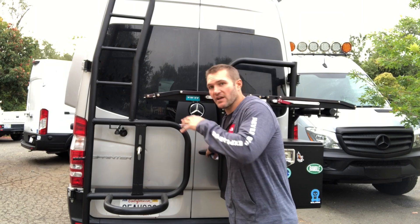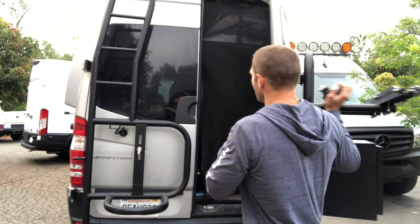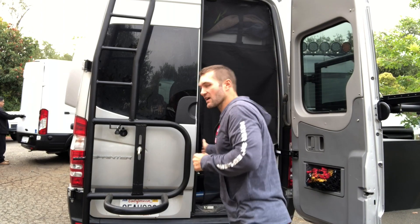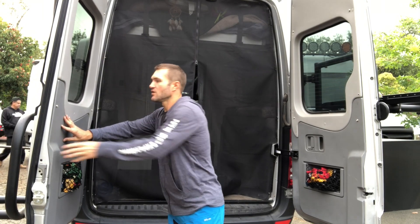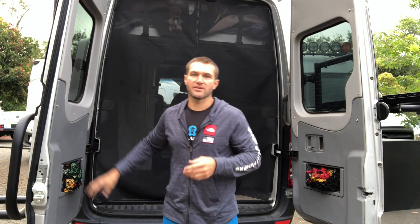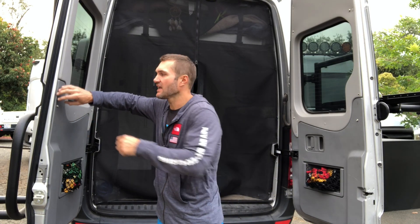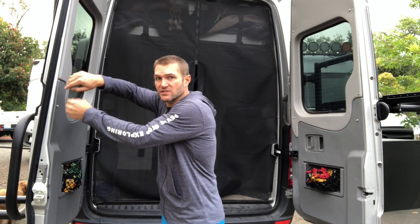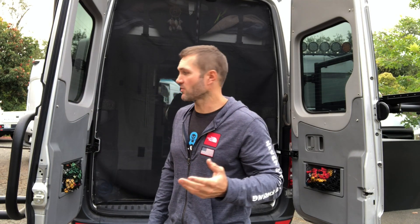First thing you want to do — this van is already set up, but when you get your ladder tire carrier you're going to want to start inside the door. You've got this interior trim panel. We have a trim panel removal tool, it's like an orange plastic tool. You just want to slide that in the side and then pull this panel off — it's just got snaps. We actually include an extra snap in the back in case you break one of those.